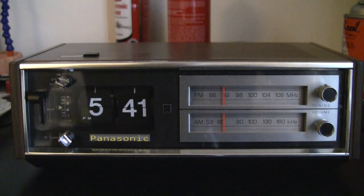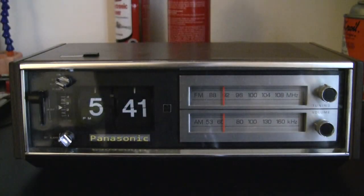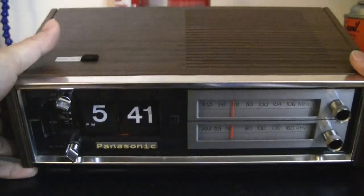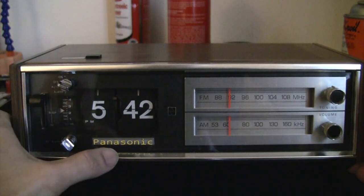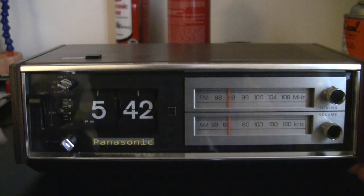It has been fully restored with all the capacitors being replaced and also the indicator light bulbs. Also, the tag here was missing, so I have replaced it by using a 3D printer to print a new one.